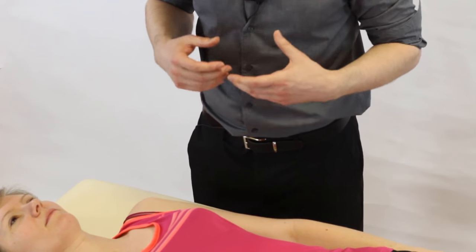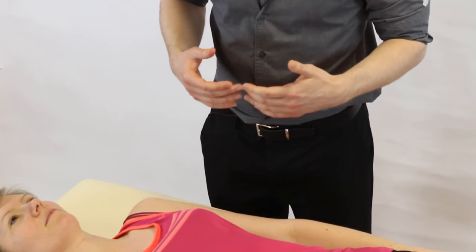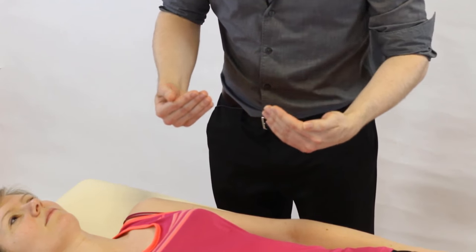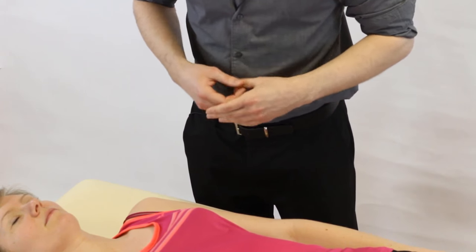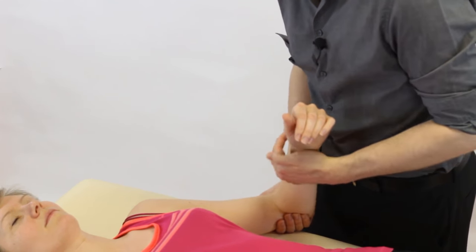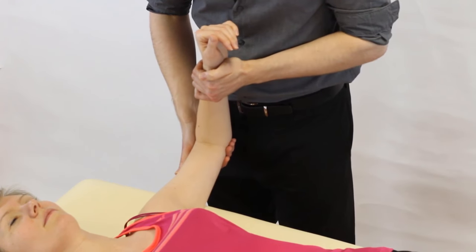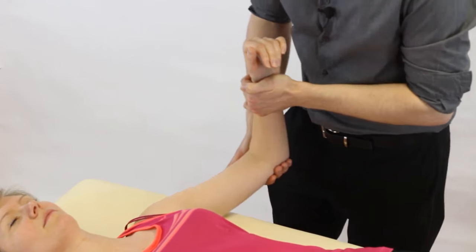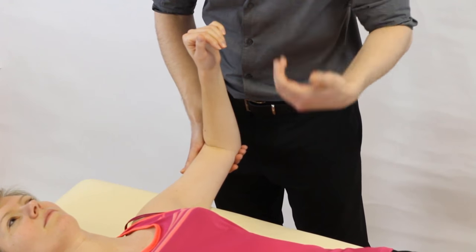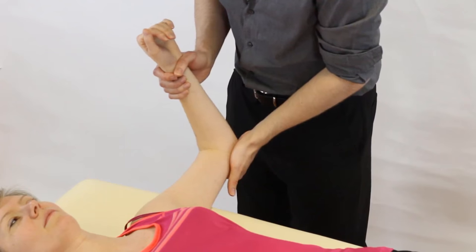To test passive glenohumeral internal and external rotation, stand on the same side as the shoulder being tested with the patient supine and relaxed. Start from 90 degrees abduction — cup under the elbow with one hand and support the wrist with the other, bringing the shoulder out to 90 degrees. If the patient can't tolerate this due to pain, you can perform the test from a lower position, but 90 degrees is the preferred optimal position.